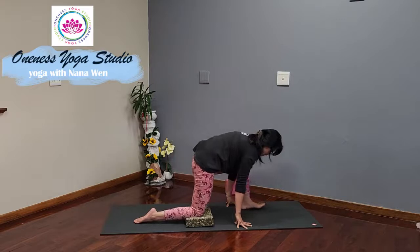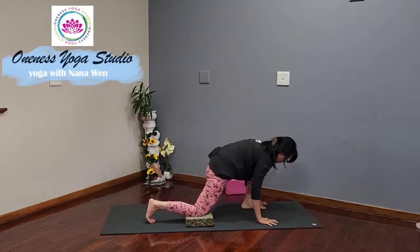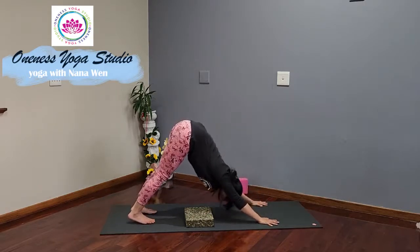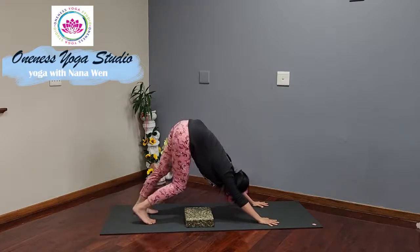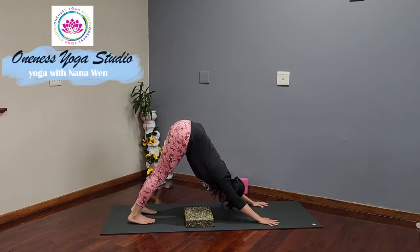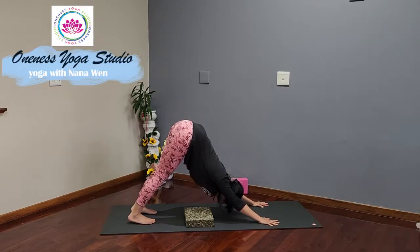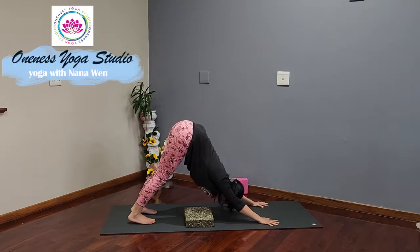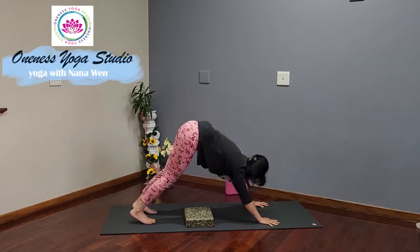Bending the front knee, tuck the back toe under, plant the hands into the mat, preparing for downward facing dog. Lift and push back. Paddle the feet. Stay with both legs straight as you aim for the heels towards the mat, keeping the tailbone lifting up towards the ceiling. Take a nice long deep inhale. Exhale, welcome to sigh it out through your mouth. Take another breath at your own pace. Then exhale, lower the knees down to the mat.